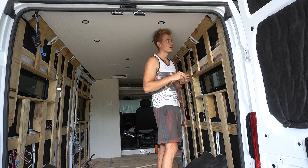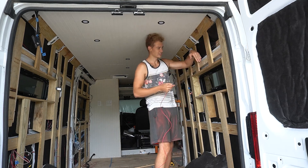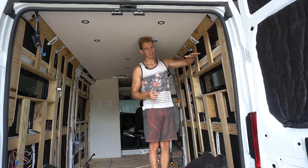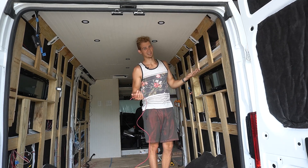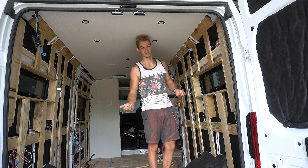This last wire we're going to run - we're just going to have it dead-ended right here because eventually on the bottom of this cabinet I want a fan over the bed. It gets hot and it'd be nice to have a low-amp, high-efficiency fan.